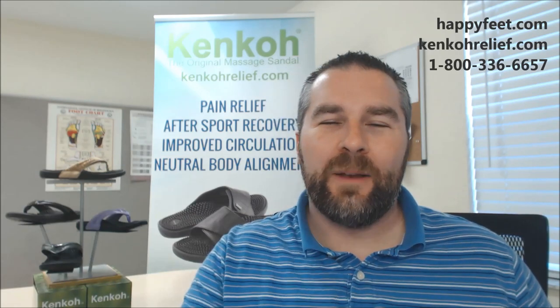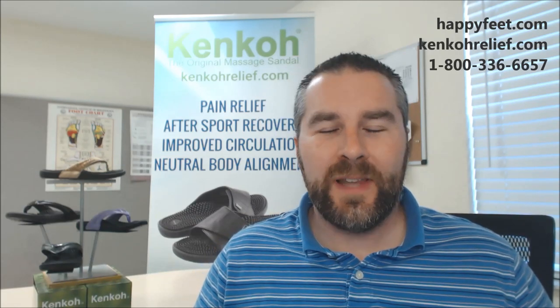Hi, I'm Matt with Happy Feet Plus, back with another Happy Feet Minute, and pleased today to show you the latest member of our legendary Kenko Massage Sandal lineup.